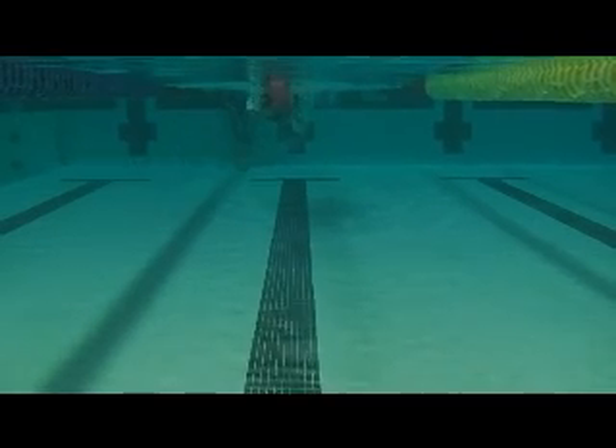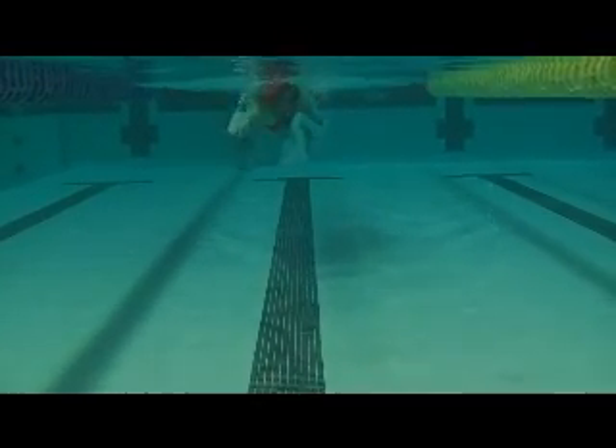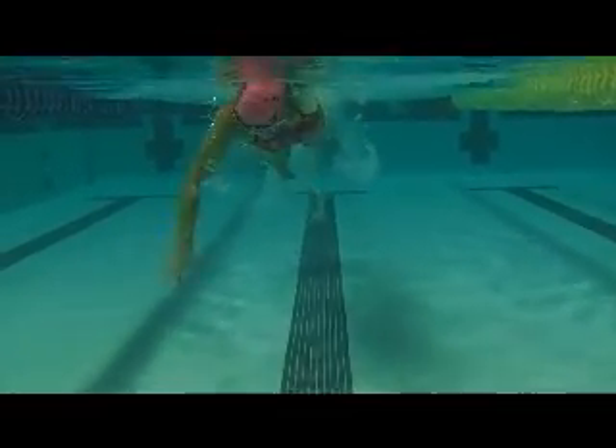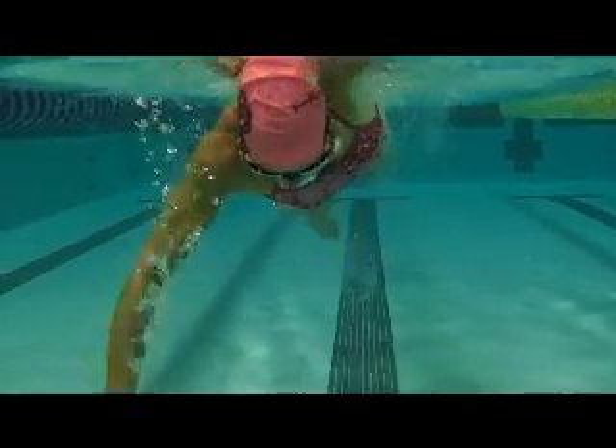From the front here, we're looking for a wide track — your right arm is nice and wide, but your left arm creeps in just a little bit. You're looking for a little bit bigger here.